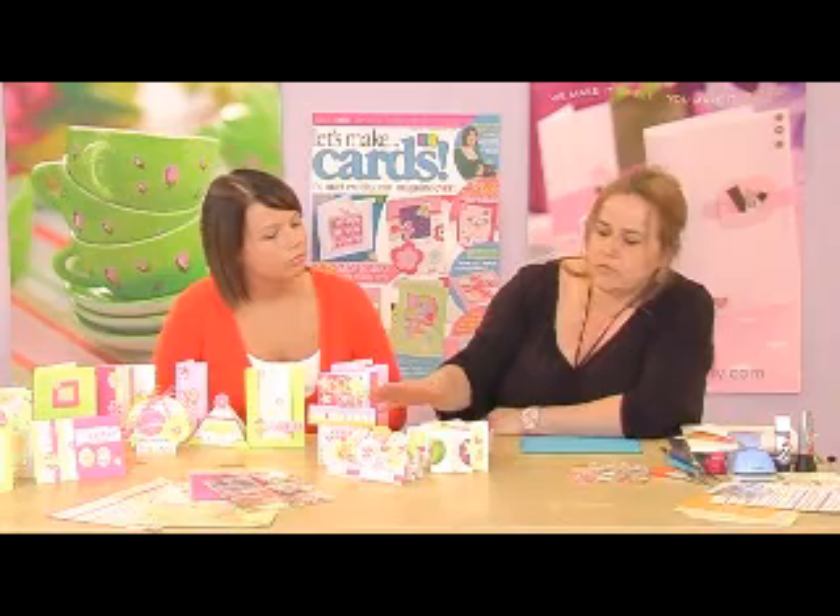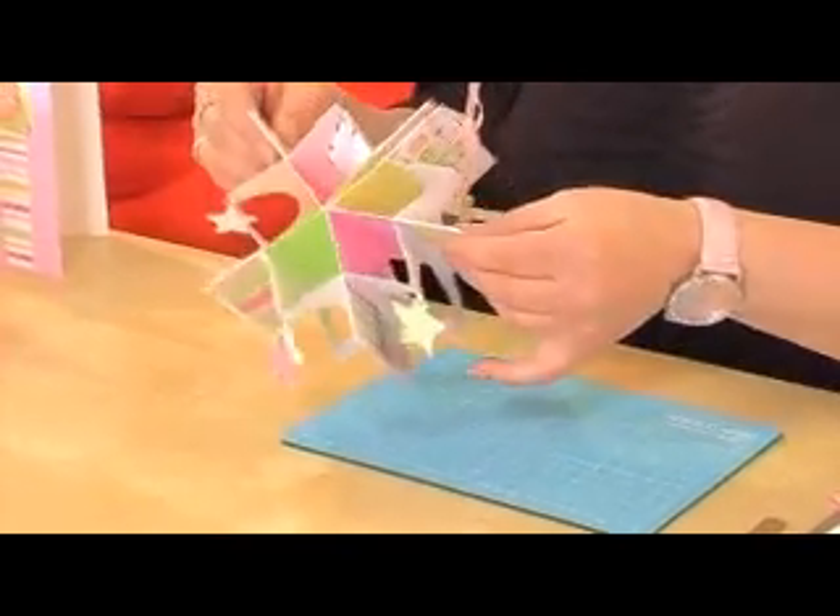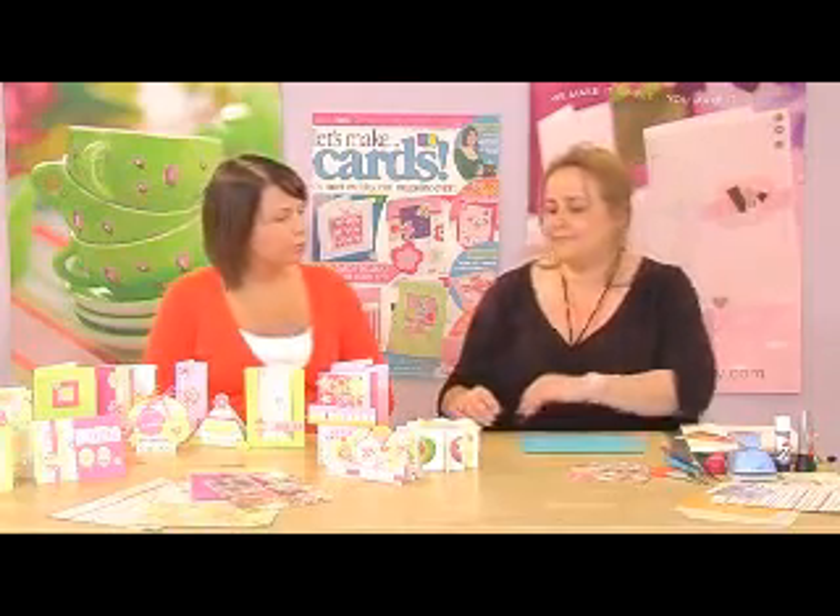Melanie Hendricks has made some great novelty cards, one of which — the star card — I'm going to be showing you how to make later. That's gorgeous, Corinne. So what else can we expect?